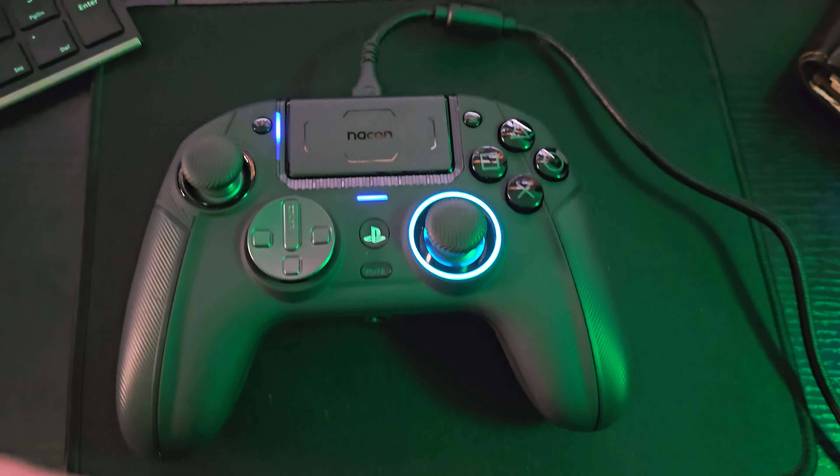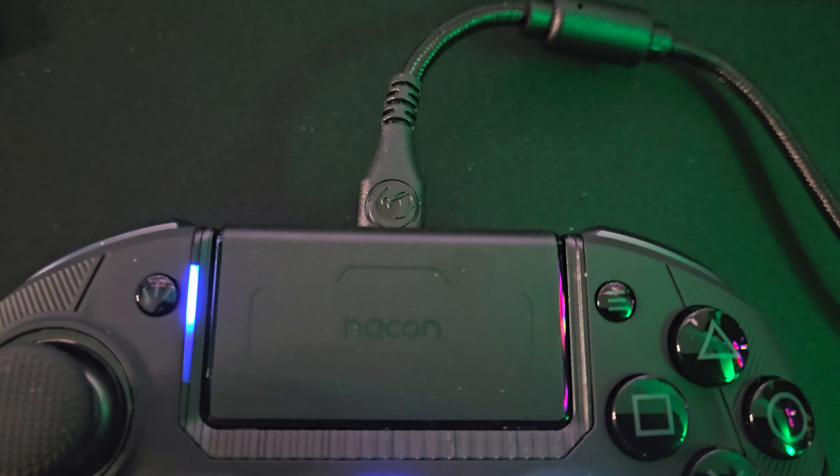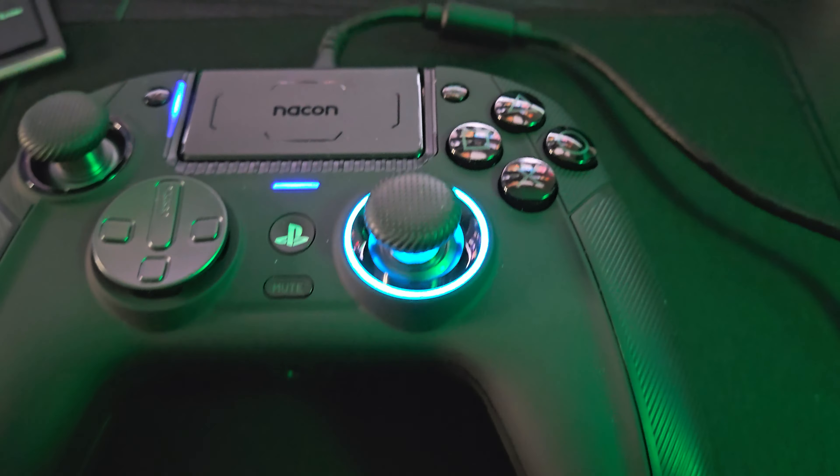Hello and welcome back to Frogboy X1 Gaming. I'm Andrew and today I want to do my review for the Nacon Revolution 5 Pro. If you like this content, don't forget to like and subscribe.